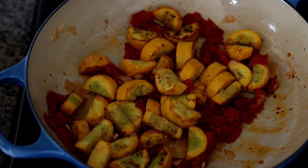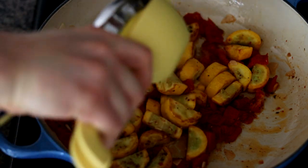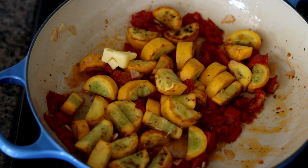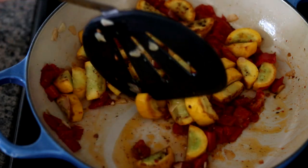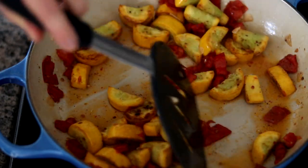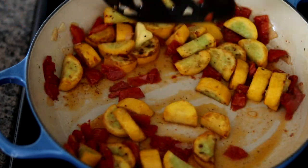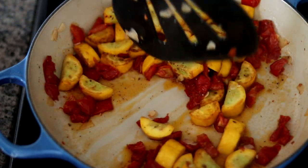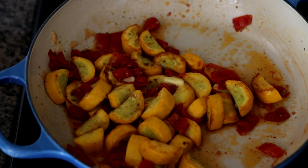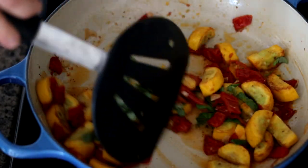Now at this point, I'm going to kill the heat. I'm going to juice that half lemon, and I'm also going to add about a tablespoon of butter. There's still plenty of residual heat in there, so we're going to get that in and just kind of slowly move it around, letting that butter and lemon juice just kind of thicken up for a moment or two, and we'll be ready to serve. The very last ingredient we're going to add is that fresh basil, so we'll get that in there and give it a final stir.